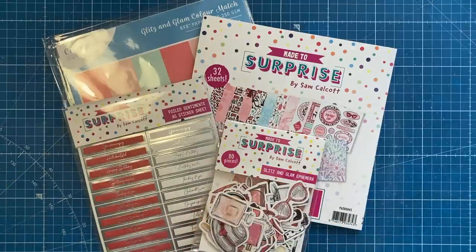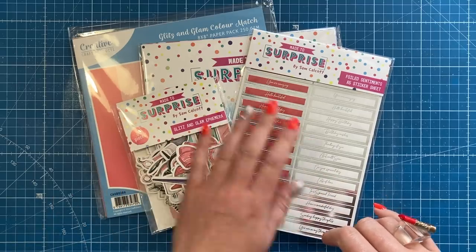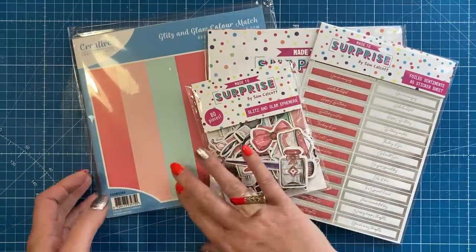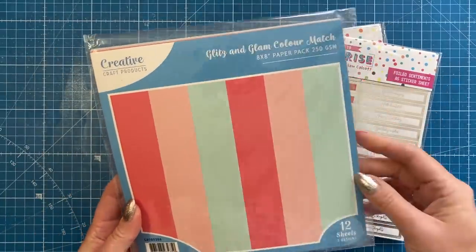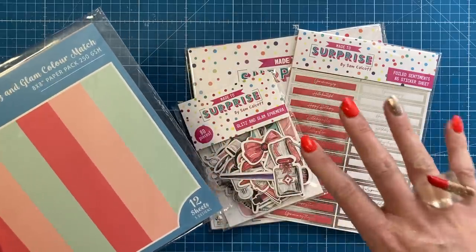So let's have a closer look at all of this new product. You get ephemera, you get sticker sentiments, and you get a paper pad. And then there's also this, which you're going to slowly start to see appearing more and more — they're calling them color match, and they're card packs that will coordinate with different co-brand paper collections.